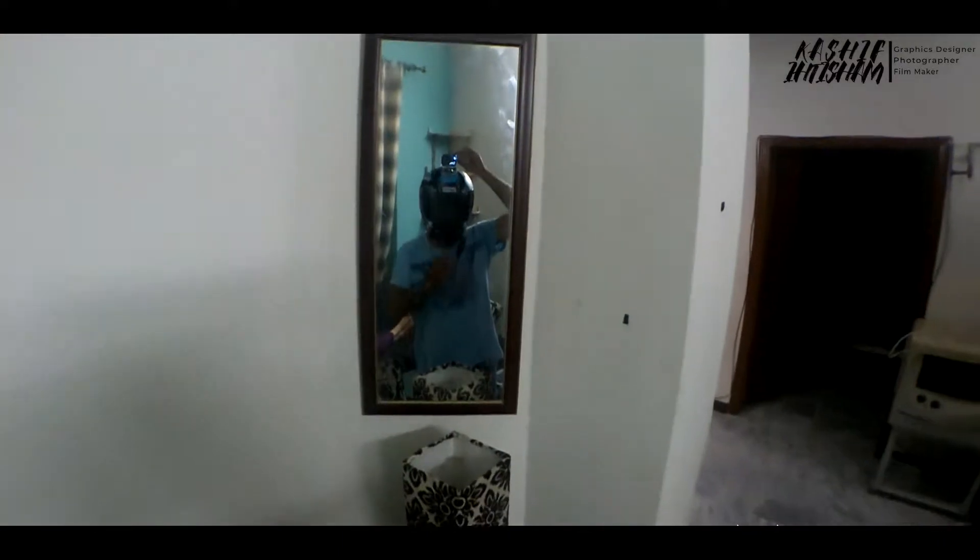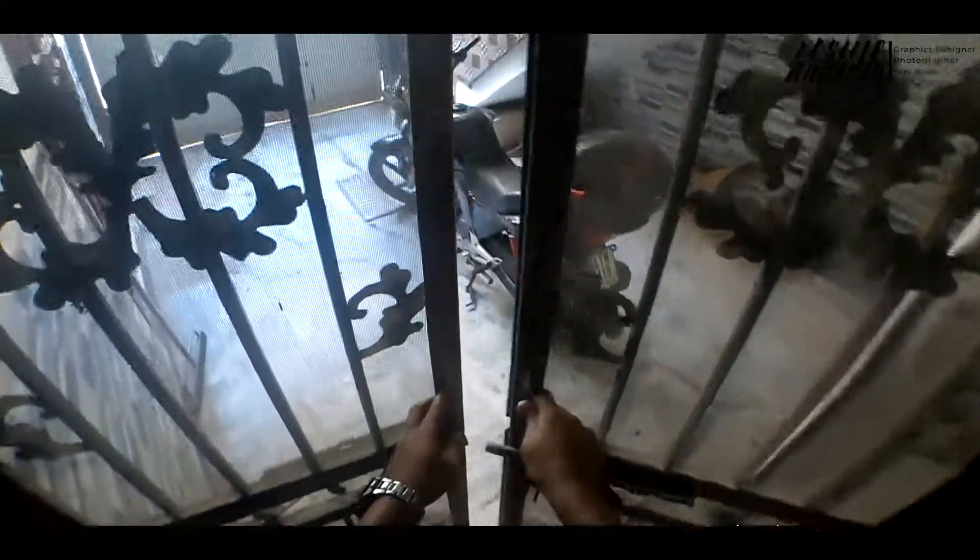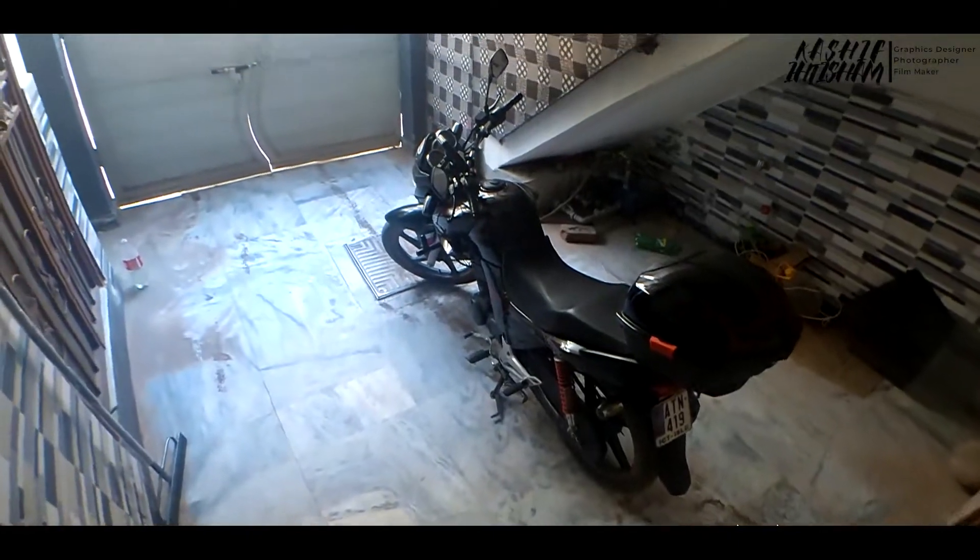Hello and Assalamualaikum. This is my first Motovlog video in which we will test our camera and introduce you to my bike. As it is my first Motovlog, I will tell you in the reviews which things I can improve. So this is my bike.